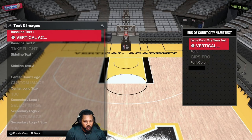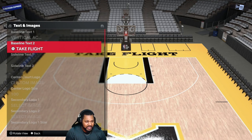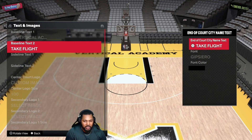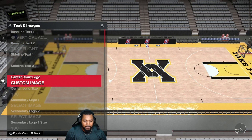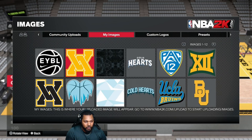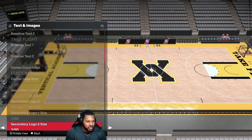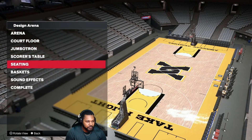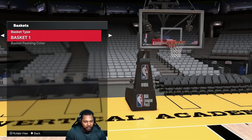Baseline text one: Vertical Academy, all caps — you see the font, black color. I put 'Take Flight' on baseline text two, all caps, black color — you can put whatever you want there. Sideline text is your preference. I went with the black logo, you can go with the yellow logo if you want. I went with this one — you may go crazy 100, don't touch anything else on here. Seats: I went with white. Baskets: I went with black.